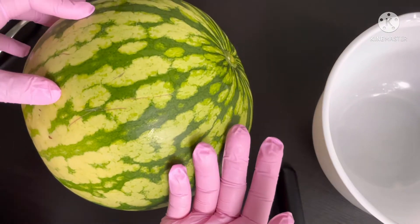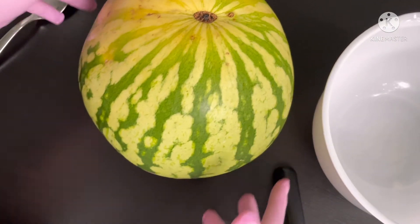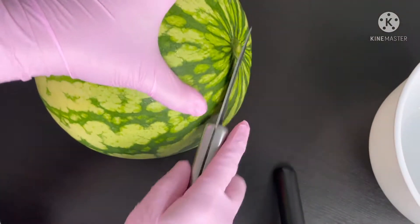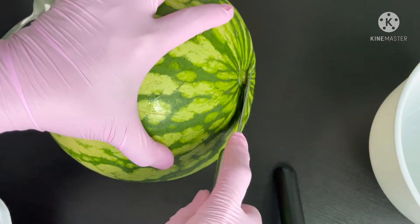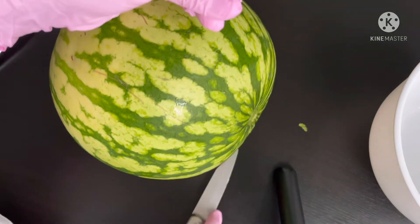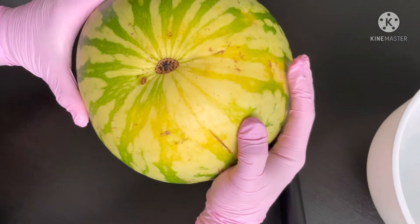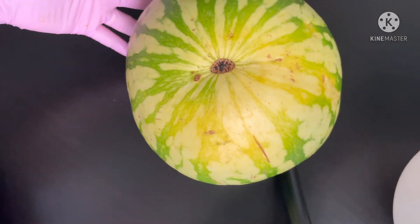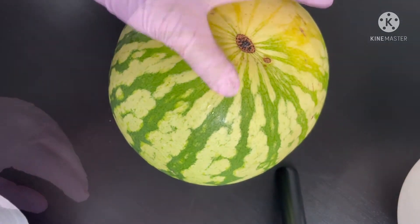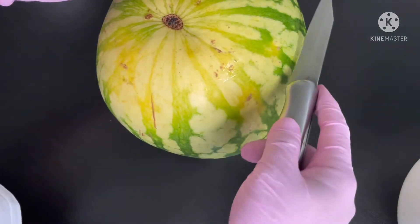You also need ice — I have ice in the freezer. What I did is take some of the bottom out so it will stand and be stable. The next step is I'm going to cut it off here.